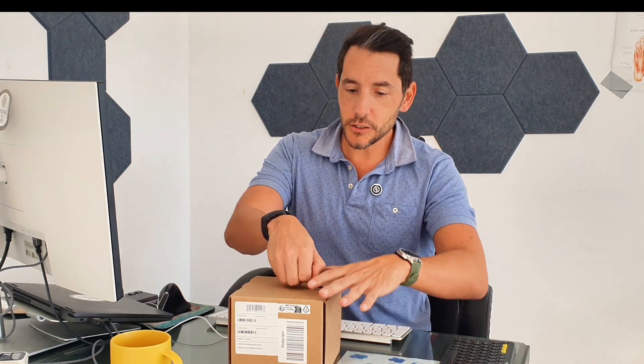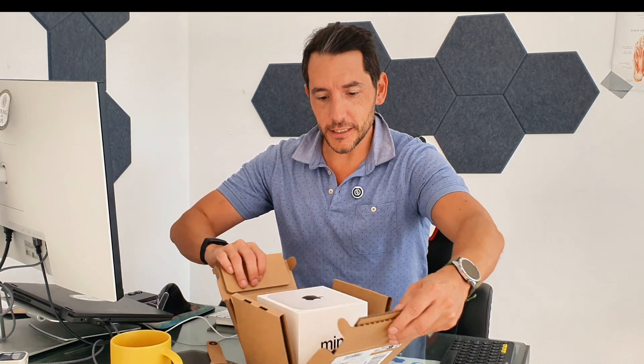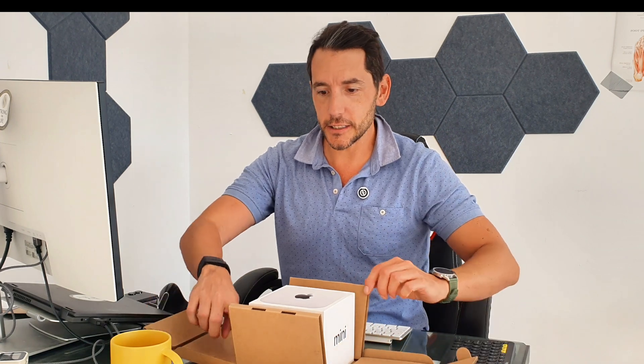I thought, why not — let's do it. This arrived yesterday and I've been resisting opening it, so I'm going to do that with you now. Let's do the unboxing experience. Oh, that's nice — that's very nice, look at that!